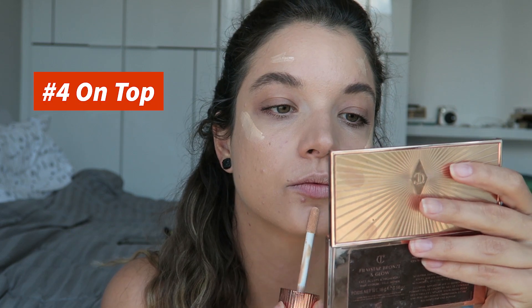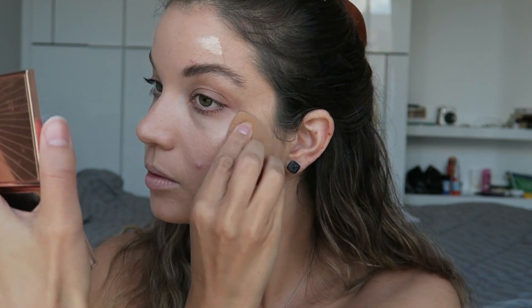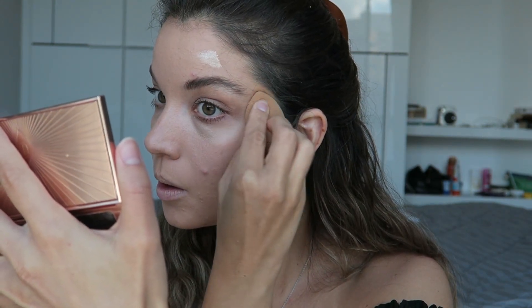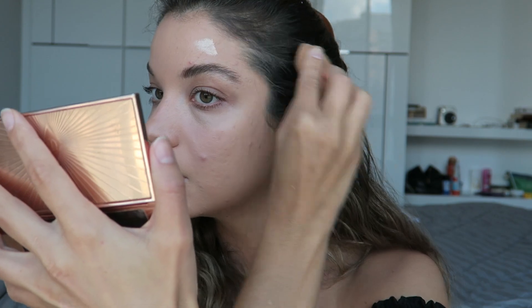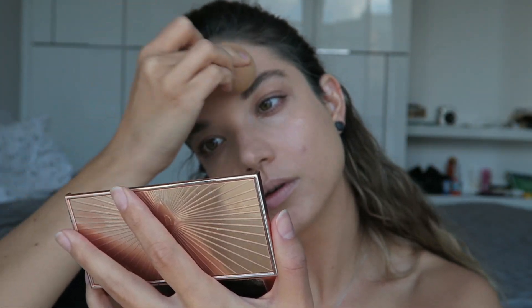Finally, you can use Hollywood Flawless Filter just like a traditional cream highlighter over your foundation, applying it to the high points of your face and blending it in with a beauty blender. This works best over a dewy or satin foundation. It doesn't work well over matte foundations — similar to the problem with powders, it will break up on you.